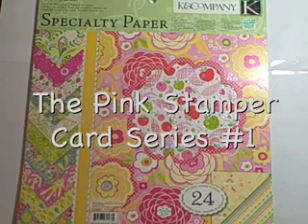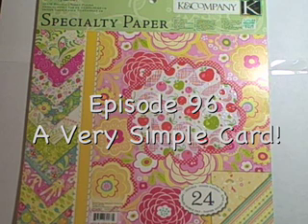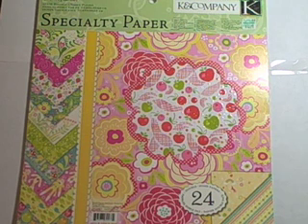Hi everyone, this is Robin. I have received a lot of emails about how you make just basic cards and what you would need to begin if you're starting from scratch. So this video is dedicated to all those in search of just a really easy way to make cards and just what you need to get started.